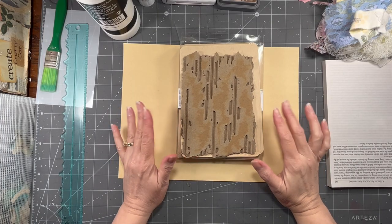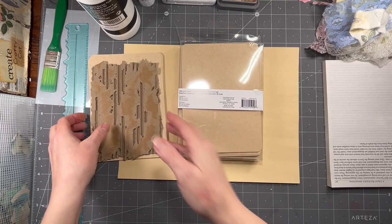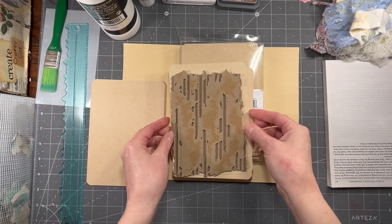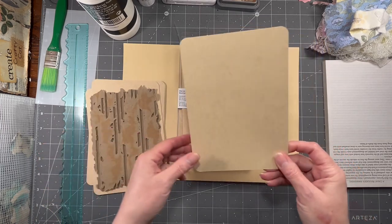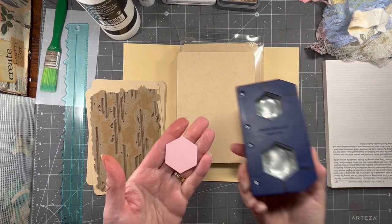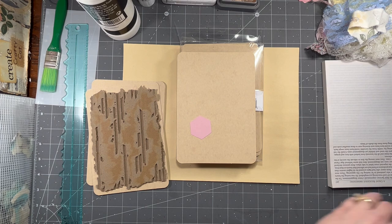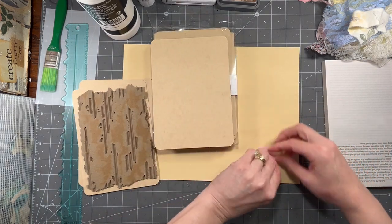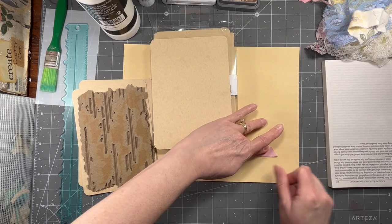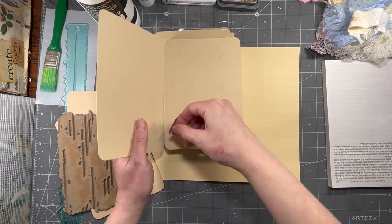Hi everybody, it's Amy at Crafty Cat. As promised, today we're going to start working on this flat card five-inch by seven-inch tag-type book — I'll probably just call it that to make it easily understandable. So it's these five by seven cards with rounded corners, and I'm going to use a hexagon punch, fold those in half to the flat side, and these are going to become my hinges. So I guess we can call it a hinge journal.